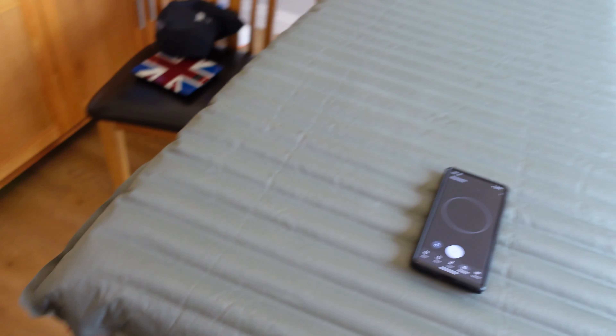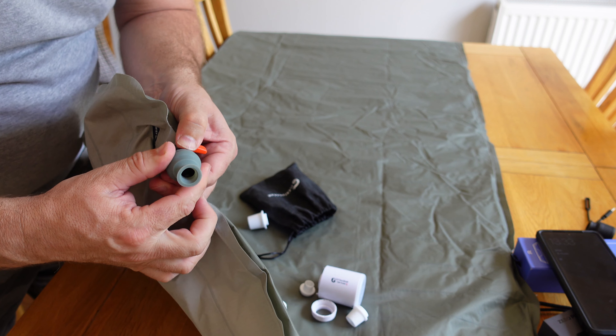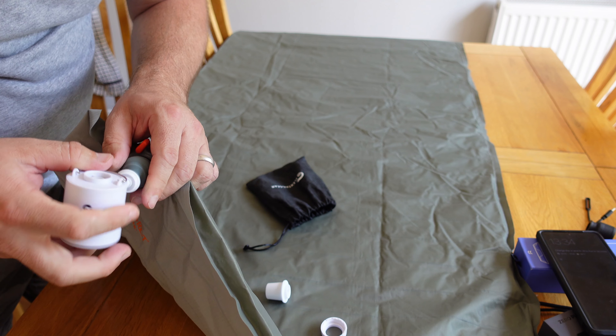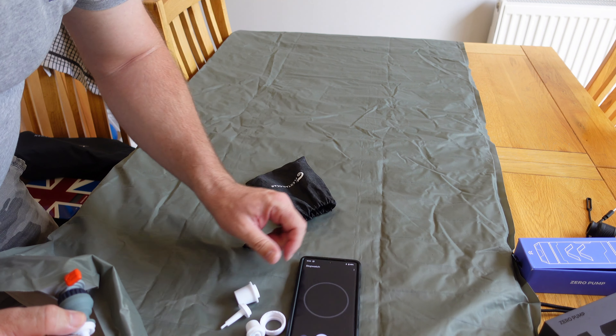The mat we're using is the Thermarest NeoAir - one of my mats, I bought it for my wife actually, very comfortable. Let's find the correct adapter for the old pump. Straight away this is more fiddly - it's nice to see a company improving its designs. I'm going to squish it on as best I can. Now, this was the design flaw in this one: it comes apart so easily. I'm going to have to hold this one - no doubt about that.